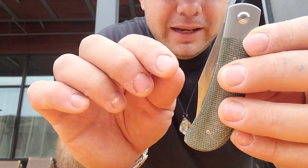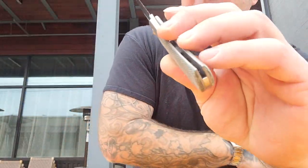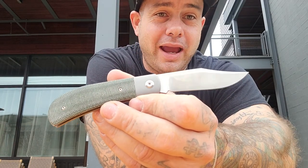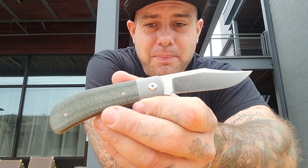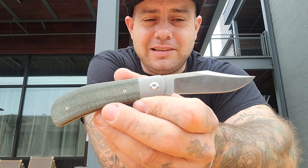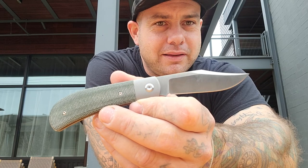It is a mid-stop and it is executed better than I think I've ever seen a slip joint executed. I absolutely love this knife. If I were to carry a traditional knife, it would be this one. I love the shape, I love the walk and talk, I love the materials, and I kind of like the scarcity of it.